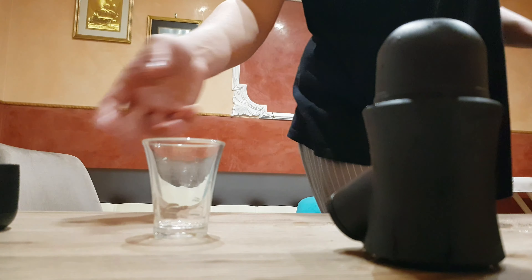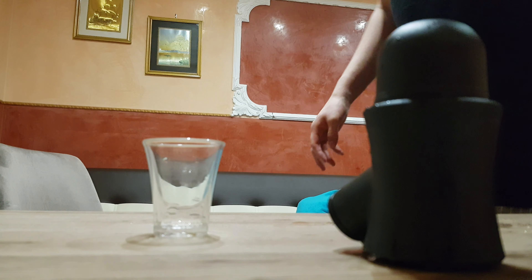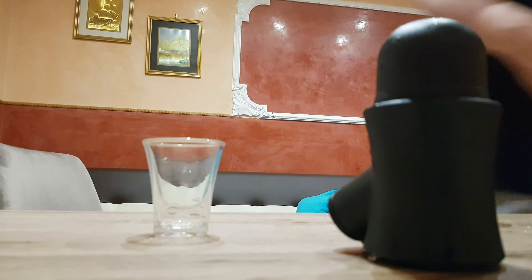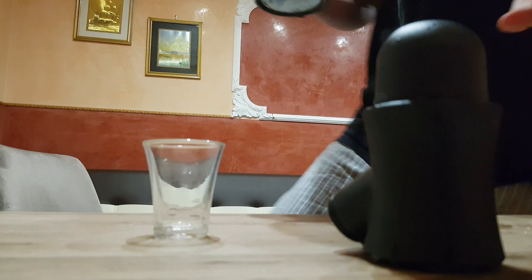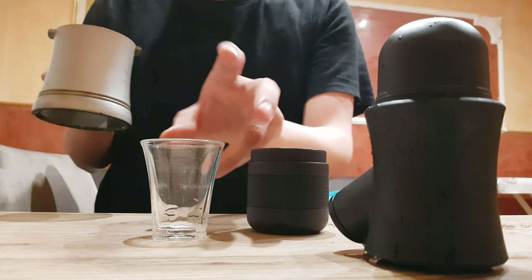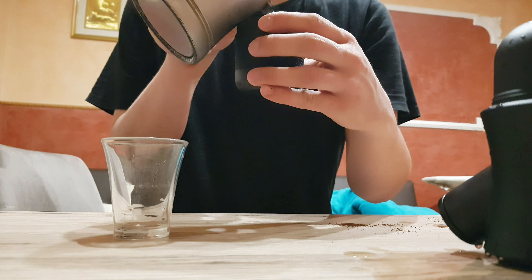Now we need the boiling water. Put the boiling water inside this till the maximum level.